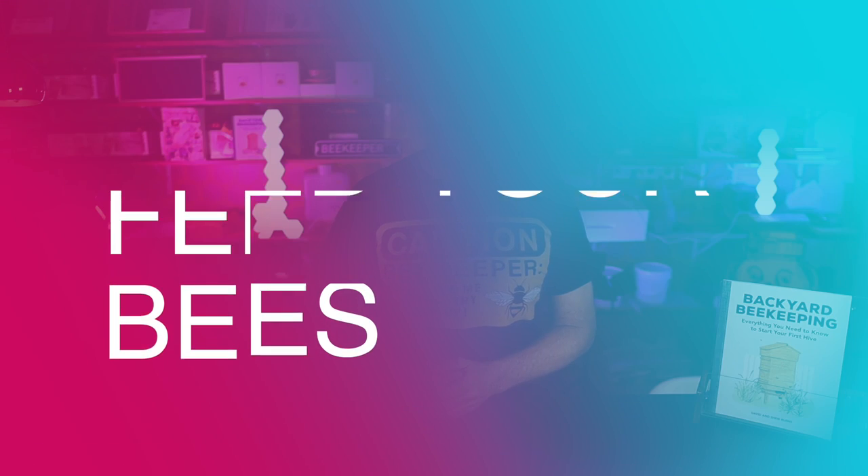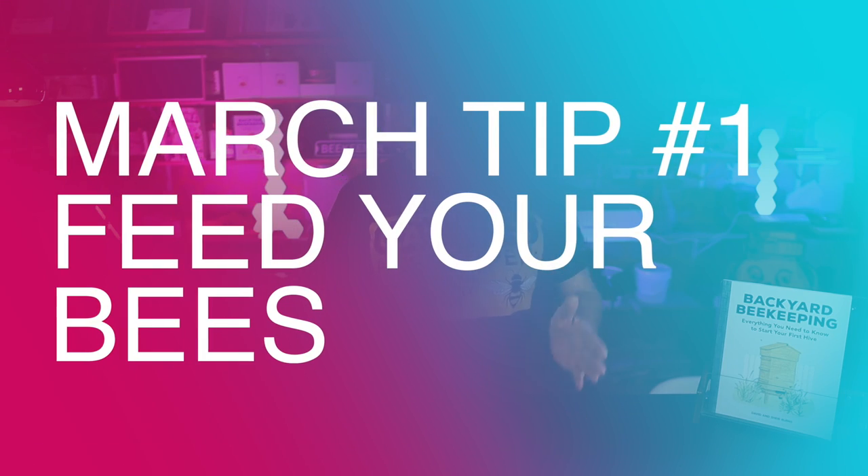To make this transition more smooth, you really need to feed your bees. Find any method that works for you and where you live. Some of you in the far south or far west are getting spring a little earlier than here in the midsection of the U.S., so your feeding options may vary. Here for me, I'm going to start feeding some community feeders.